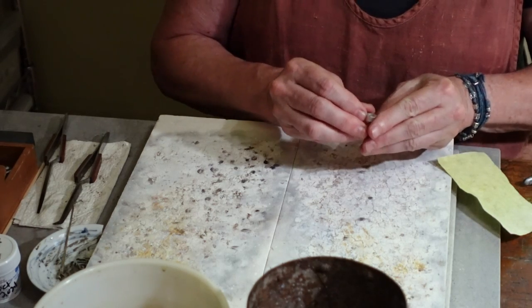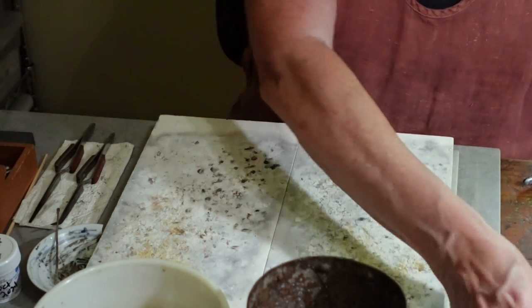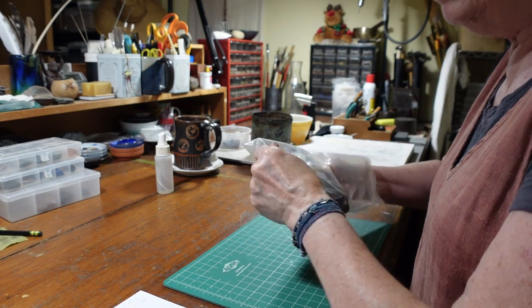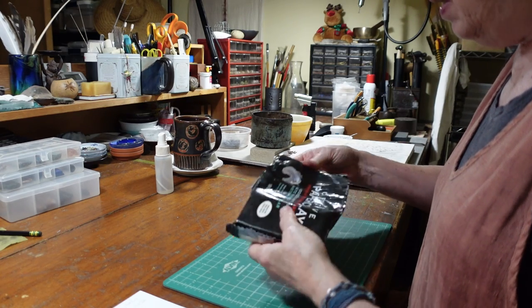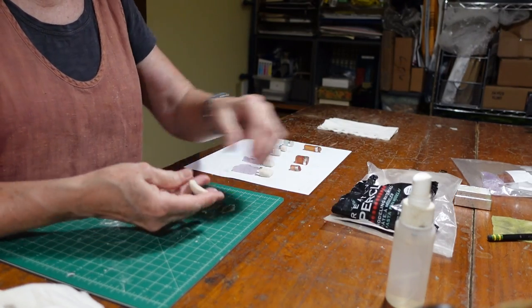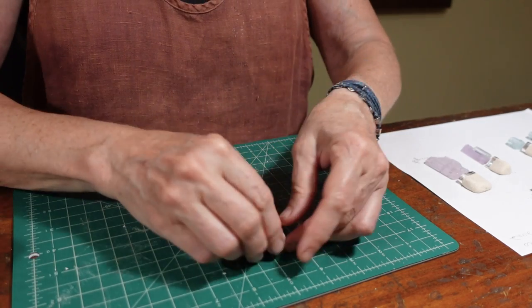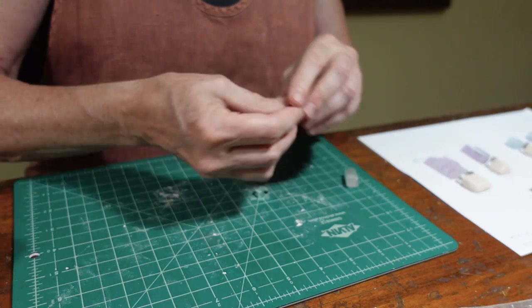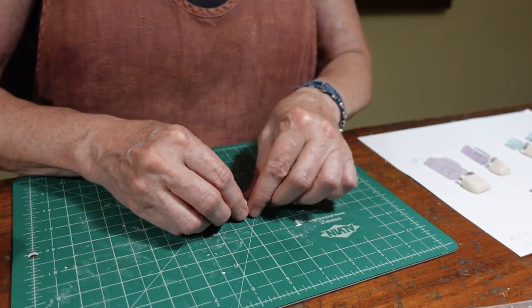Checking again to make sure it's a good fit. The next part of the secret to getting perfect caps is using something called creative paper clay. I discovered this long ago — I originally used it as cores for beads, but then I realized it works amazingly well for making bezels. The creative paper clay doesn't burn up and it doesn't shrink, which makes it absolutely perfect for this.